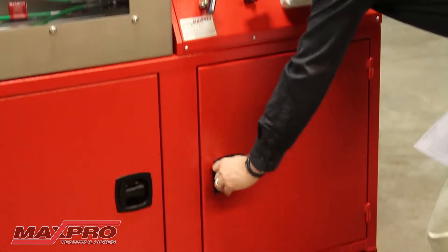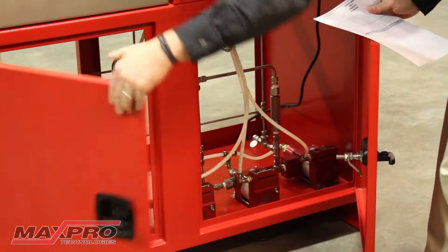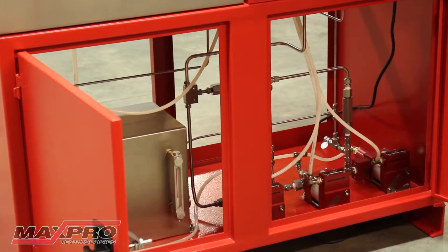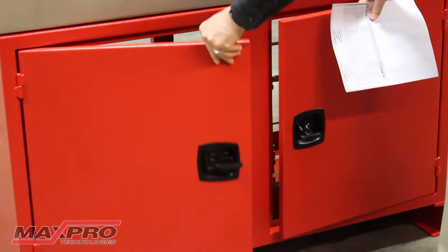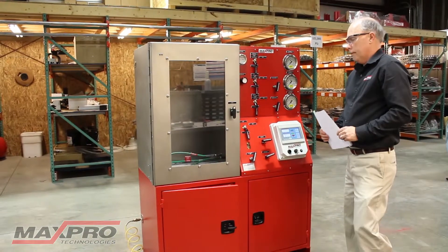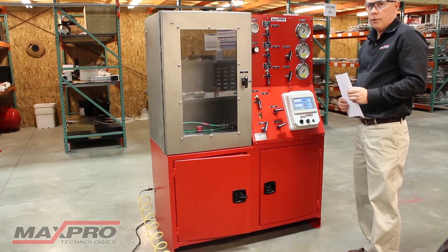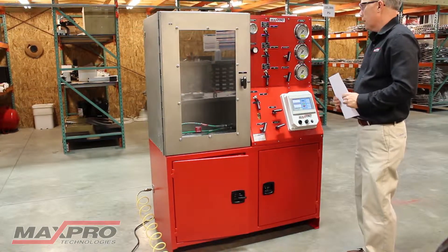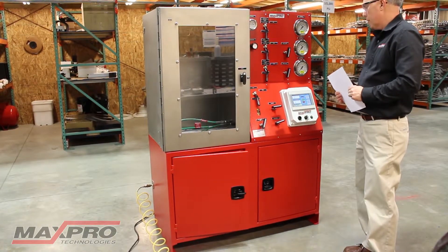Down below on the unit there's access on both sides. The reservoir is on the left with access to the pumps on the right side. We build all types of units like this, custom to whatever a customer needs — both in terms of the configuration of the bench, the test chamber, or the pressures needed. We have single pump units or multiple pump units, as you can see here.